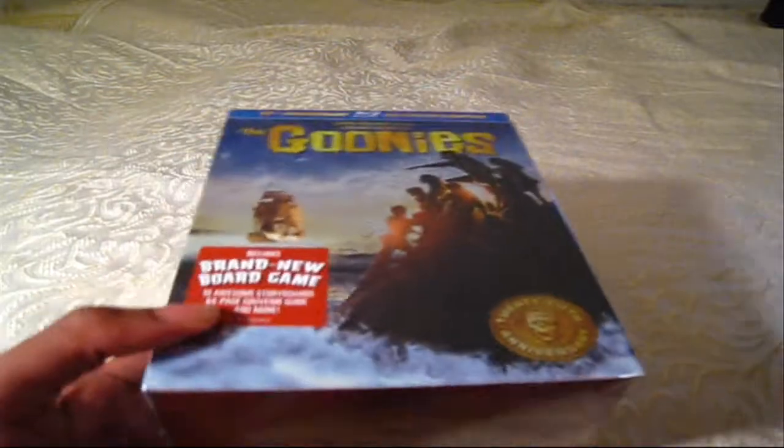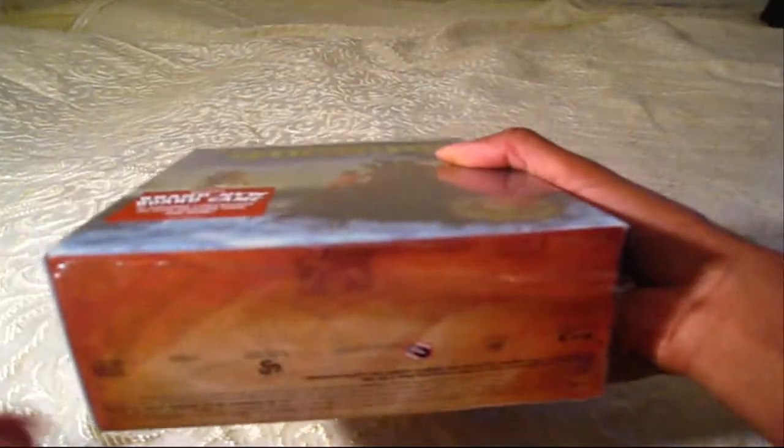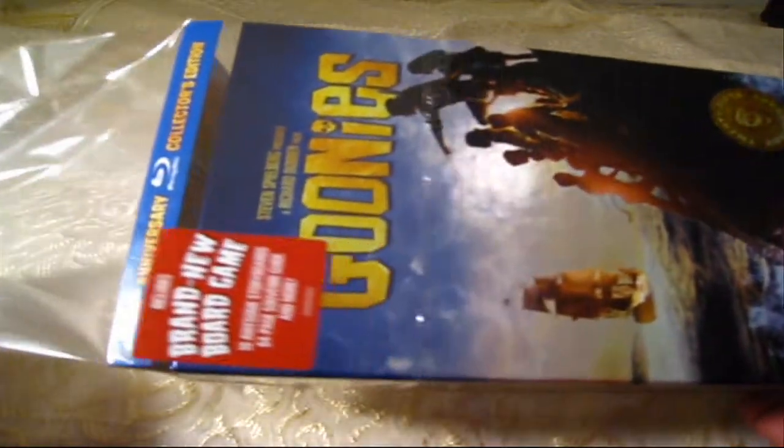I'm going to cut this open now. What I did is I cut the bottom corners off so I can just fold it on the bottom like that. Let's try to pull it out from the bottom while still keeping the plastic on there — there you go. That way I can put it back in there after I'm done.